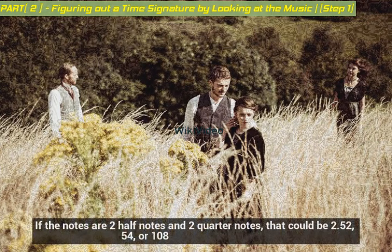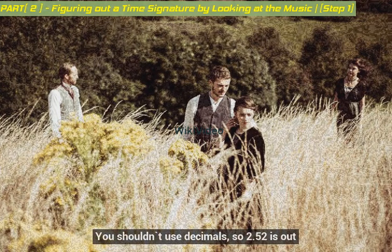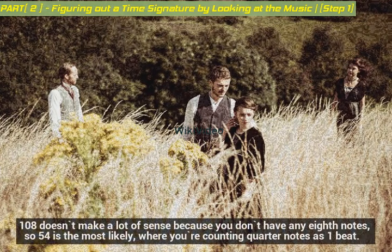If the notes are two half notes and two quarter notes, that could be two-and-a-half-two, five-quarters, or ten-eighths. You shouldn't use decimals, so two-and-a-half-two is out. Ten-eighths doesn't make a lot of sense because you don't have any eighth notes, so five-quarters is the most likely, where you're counting quarter notes as one beat.